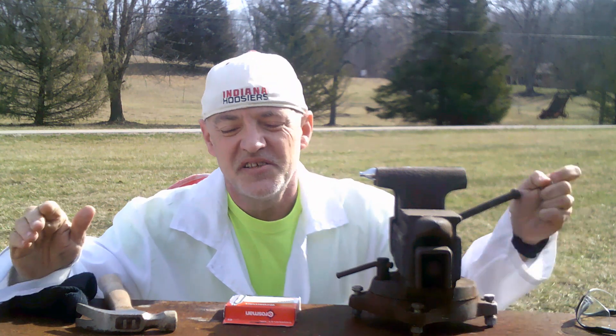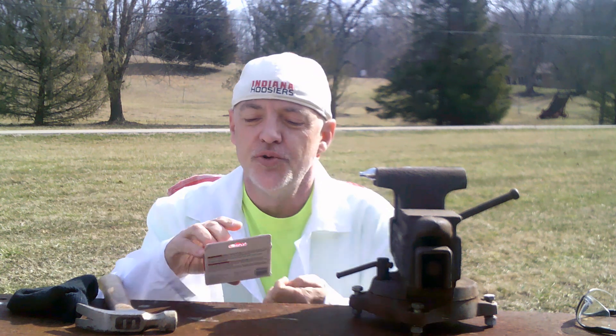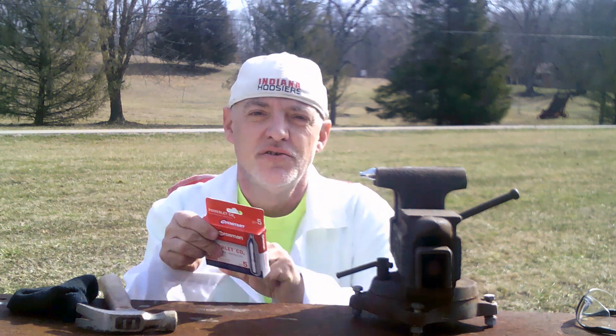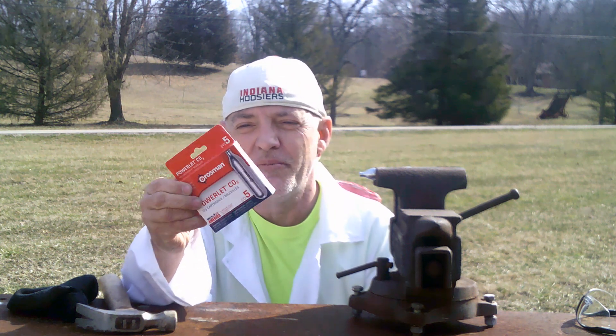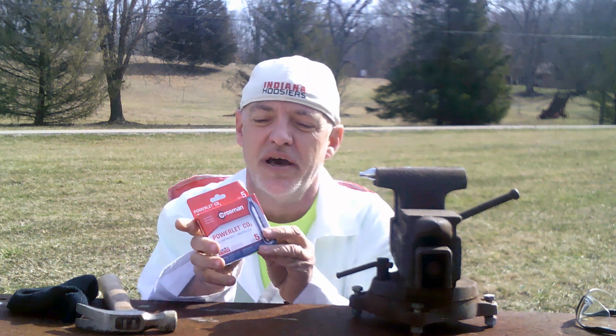Hi, today I'm going to show you how to make dry ice the easiest way. You will need this five pack of 12 gram CO2 cartridges that you can buy at any sporting goods store, or even Walmart, Target probably, anywhere that sells air guns.